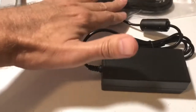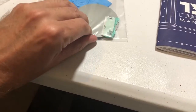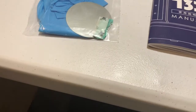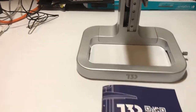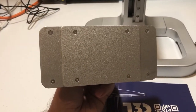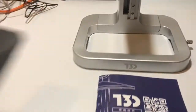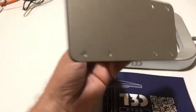So in the box there's a power cord or brick, instruction manual, gloves, and a scraper. You can use your phone or you can use a tablet with this printer.